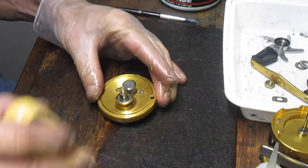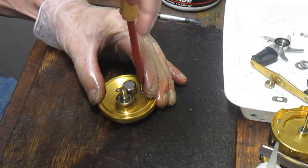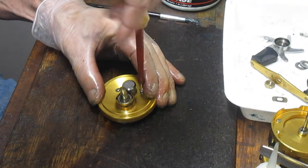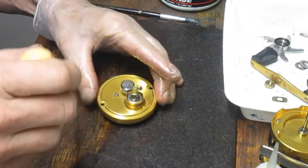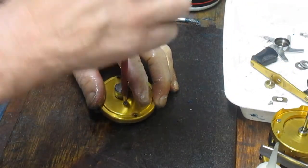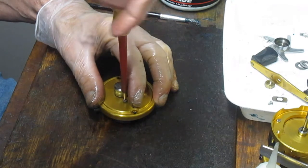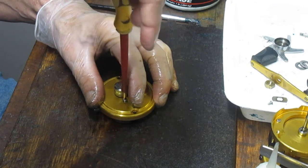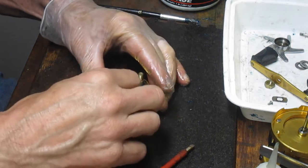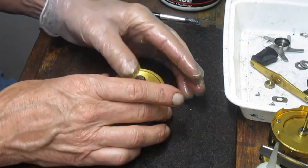Let's go over and work on the front side of this. We'll take the two screws that hold the case off. This one's got an instant anti-reverse clutch in it. A lot of the earlier reels relied on a fork kind of anti-reverse; in this case it's the more modern anti-reverse clutch. There's nothing that's going to spring out of here, but there are springs in this reel.